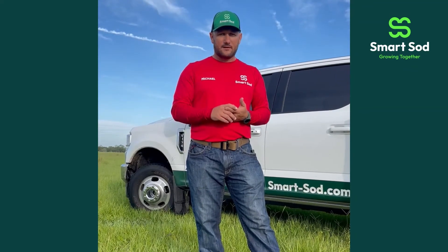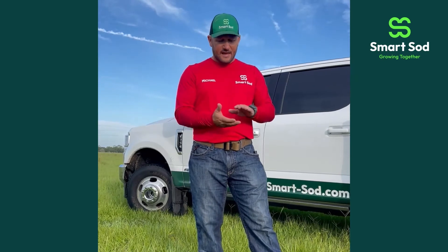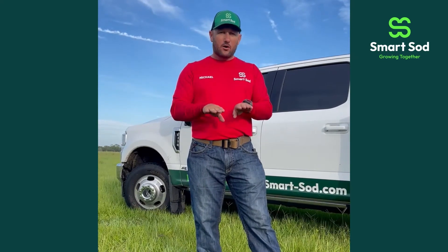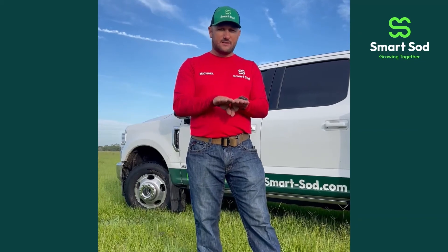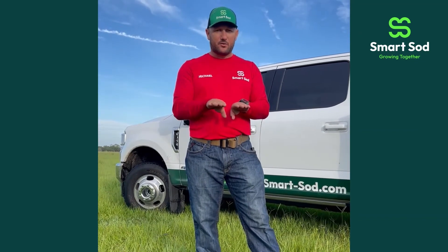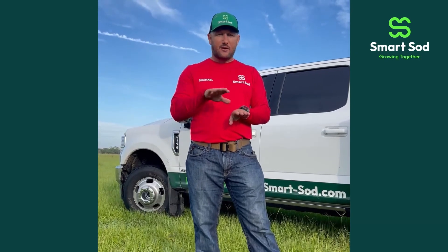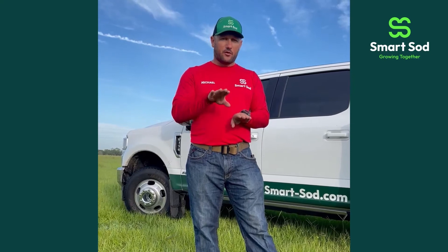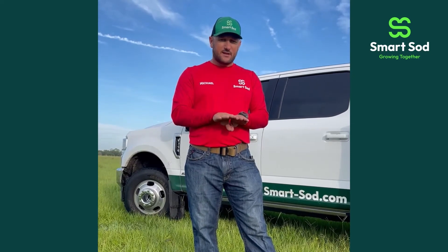Secondly, you're going to need to prepare the soil for laying the sod. You'll need to take out all the vegetation that's there. If you have a height issue — let's say your sidewalk is already lower than your existing sod and you want to take that sod out and put new — you may want to scrape that sod out and dig it down a little bit to allow that inch and a half to two inches for laying the new sod.